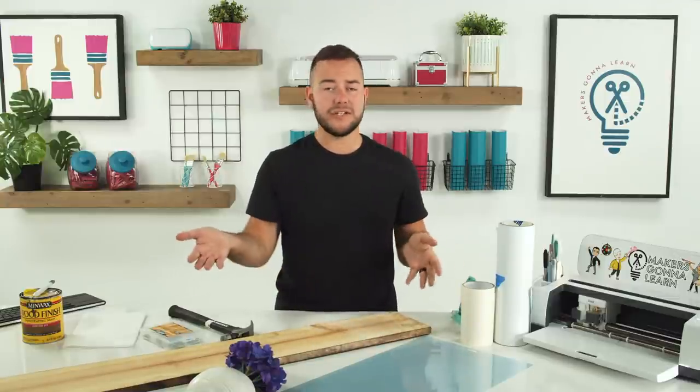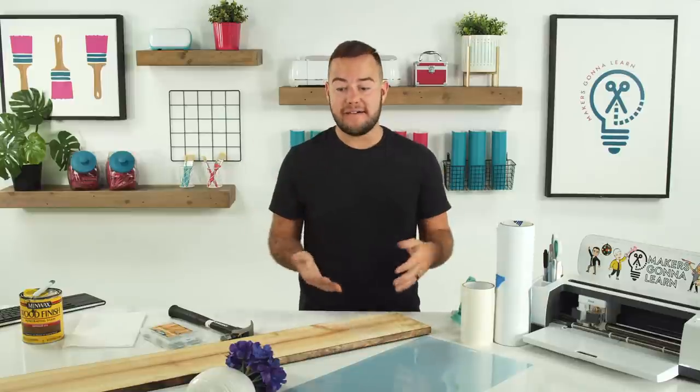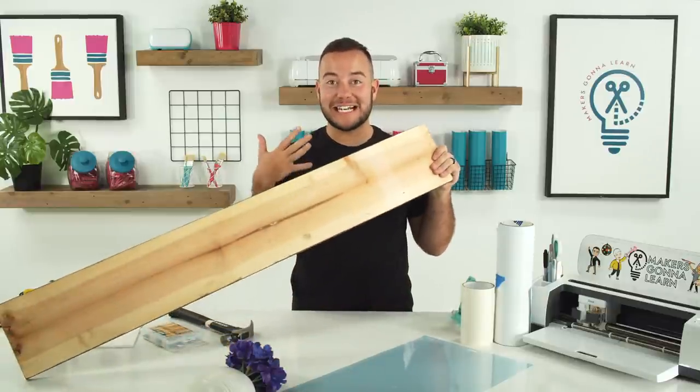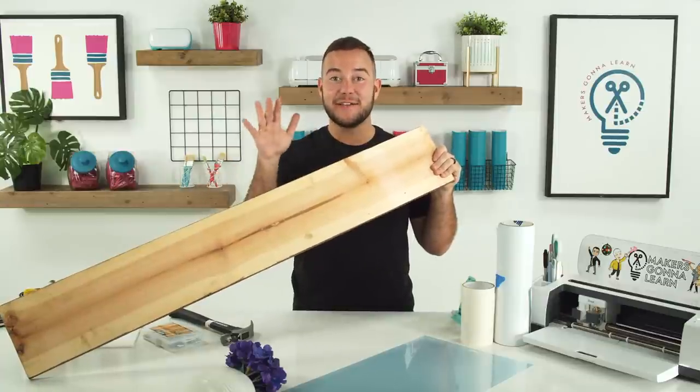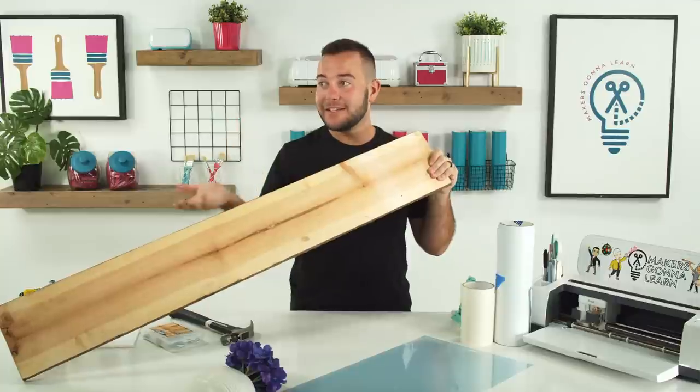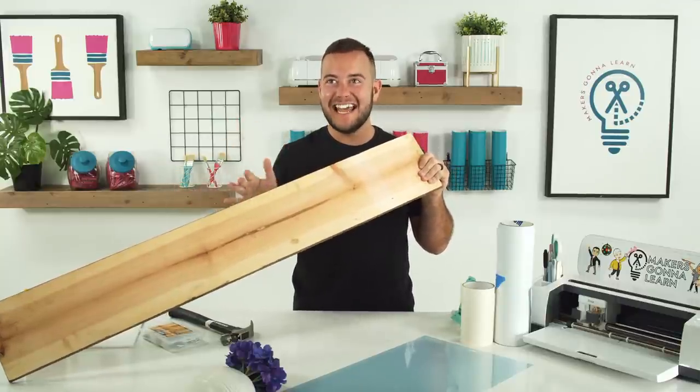I have the 12x24 mat — I think we'll use it today, but if you don't have one, you could do this on a regular 12x12 mat. You probably already have that. Your piece of wood — as we were joking about earlier, there's a wood shortage, so try to find some good hookups for your wood. We had this laying around, which is the only reason we are using it today.